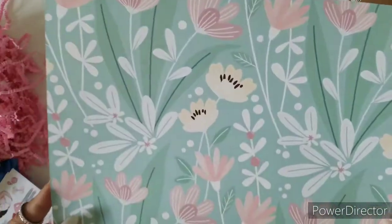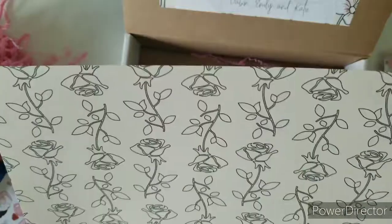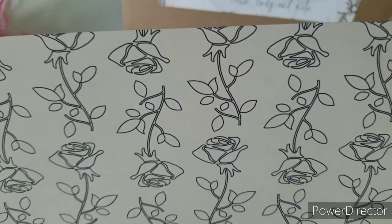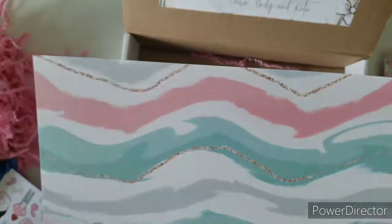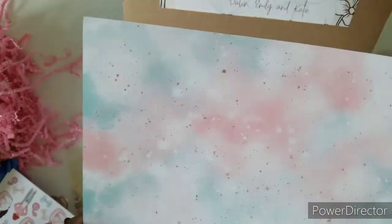Next up we have this one — love the color — and this is the same pattern that's on the vellum paper. Next up we have this one — again it has like that watercolor type of design, and the detail to this one is very, very cute. And the last page right here — again more like brush strokes, watercolor type — oh, this is very cute.